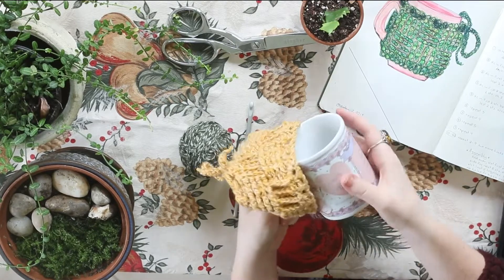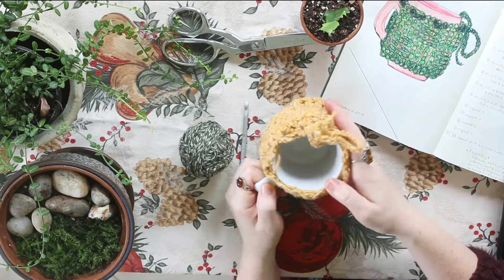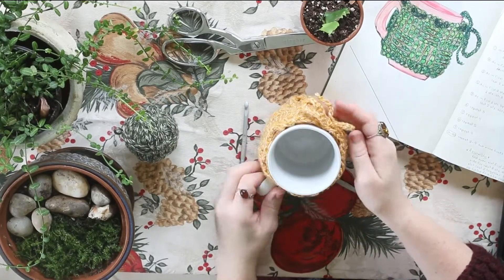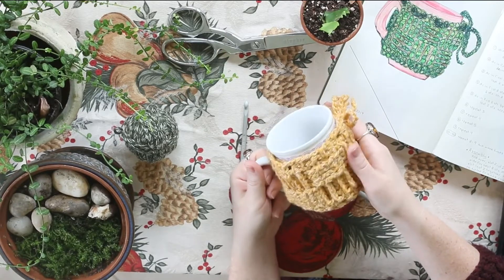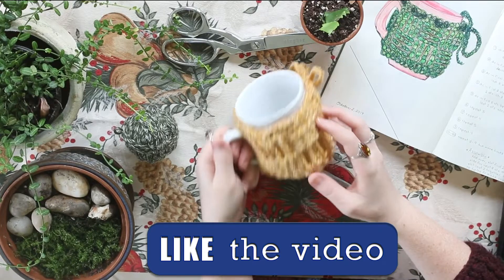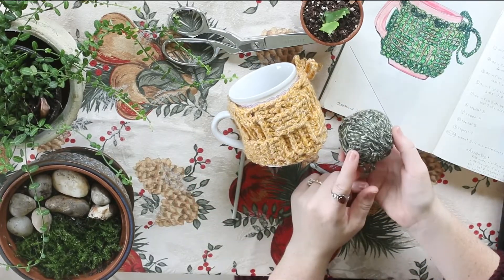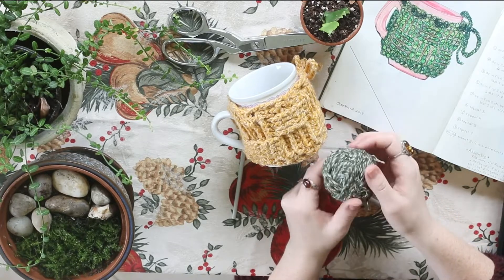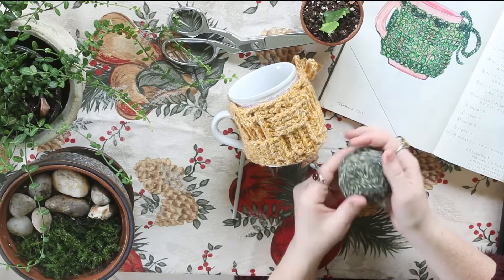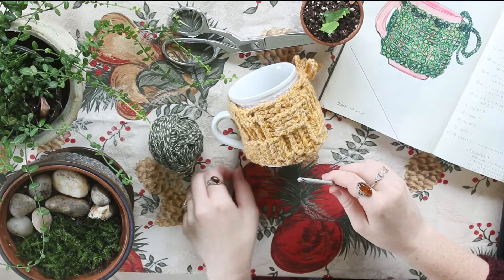I've stretched it over some of my larger mugs and it's been just fine, so as long as your mug is somewhat regular shaped. For this project you're going to need some yarn — I'm just using some worsted weight, I think this is an acrylic blend, it's just from my scrap pile so if I could find it I will link it down below, if not then use a scrap yarn. You're also going to need a five millimeter crochet hook for this one.